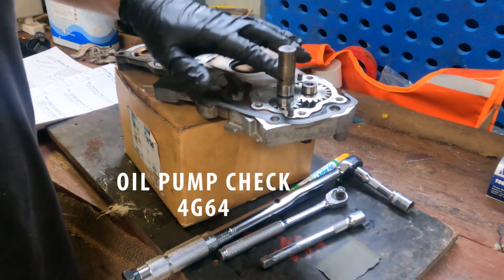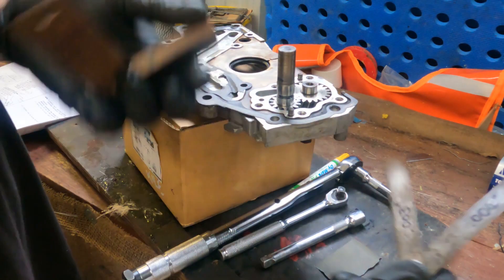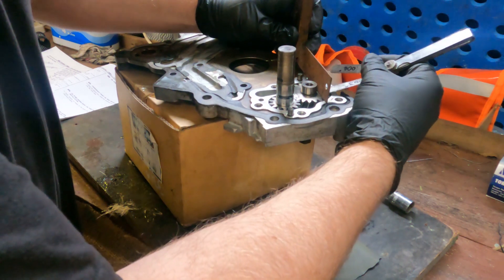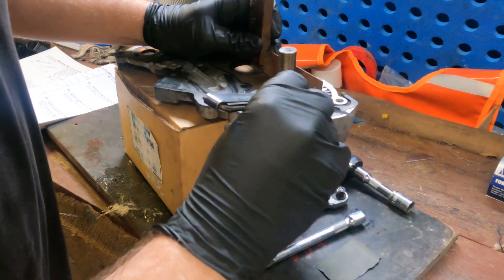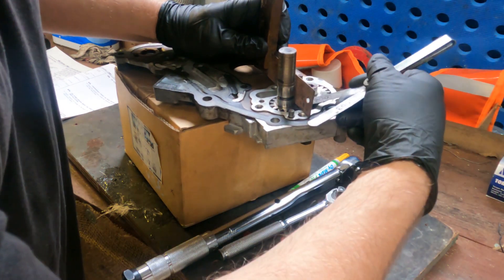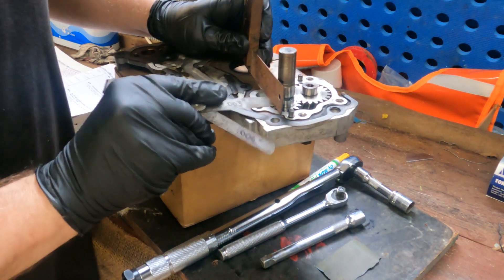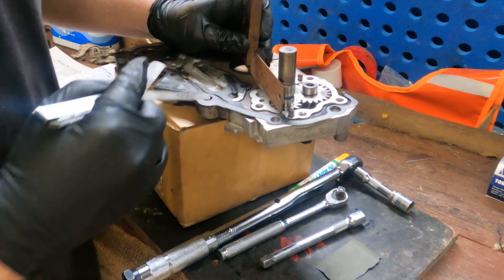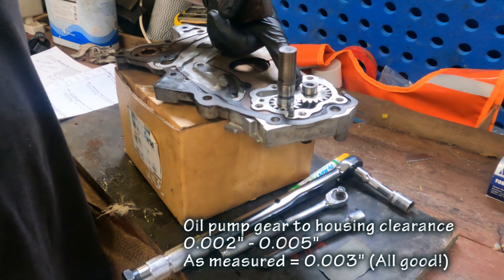Just measuring the clearance of the oil pump vanes to the housing. 0.004 inch just seems to lift it a bit, and 0.003 inch is just a light sliding fit — same across the other side. So they're between 2 and 5 thousandths of an inch clearance between the top of the gear and the housing, so that's fine.